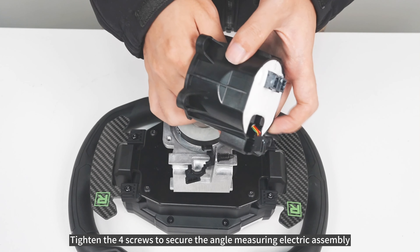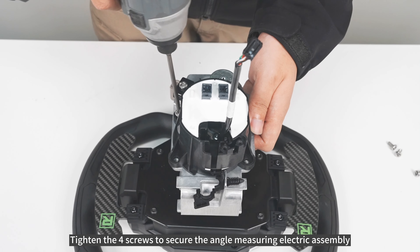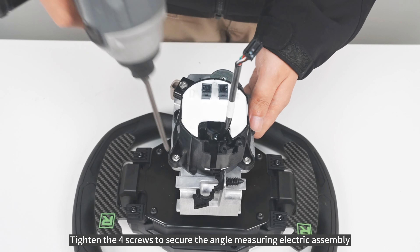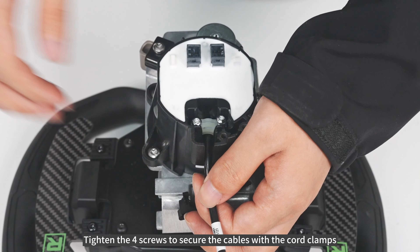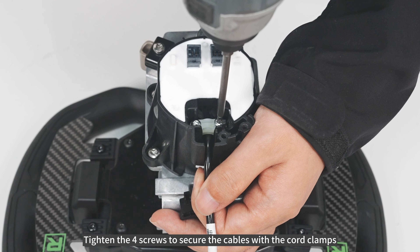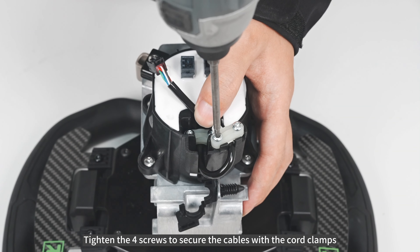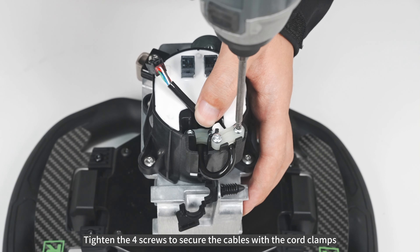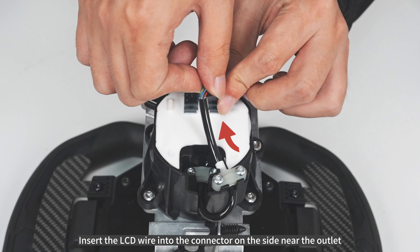Tighten the four screws to secure the angle-measuring electric assembly. Tighten the four screws to secure the cables with the cord clamps. Insert the LCD wire into the connector on the side near the outlet.